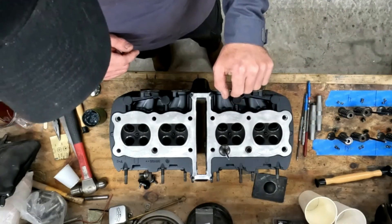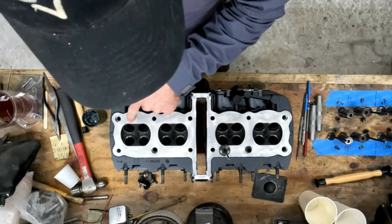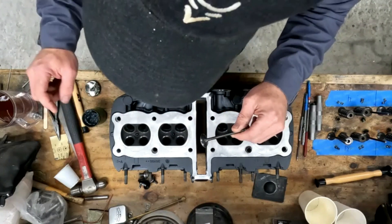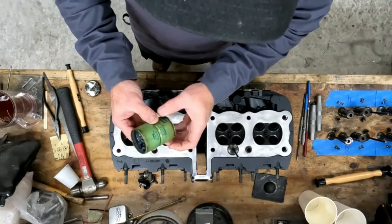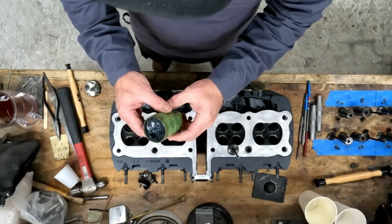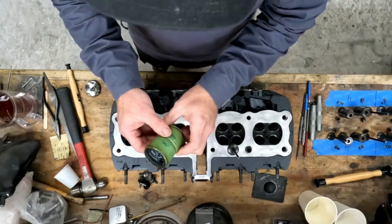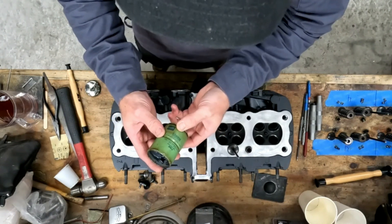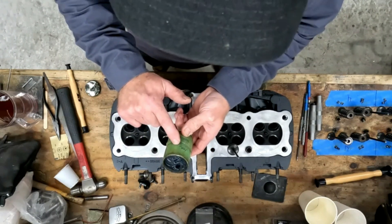I decided to do a little touch video on lapping the valves in. I've done the first valve on cylinder one, the intake. I use some Felpro lapping compound - this stuff is super old, it's almost as old as I am. I went to mechanic school back in the late 80s, so anyways.